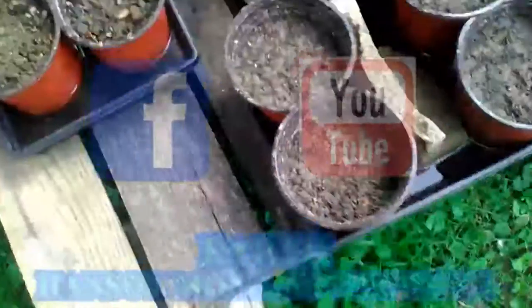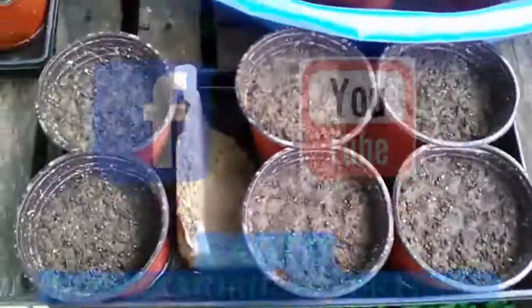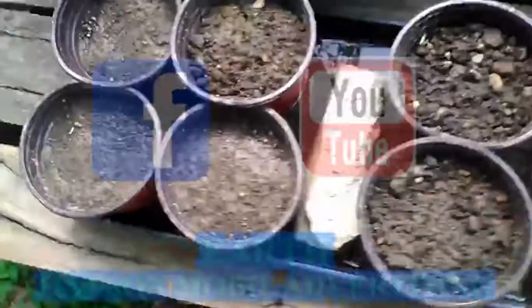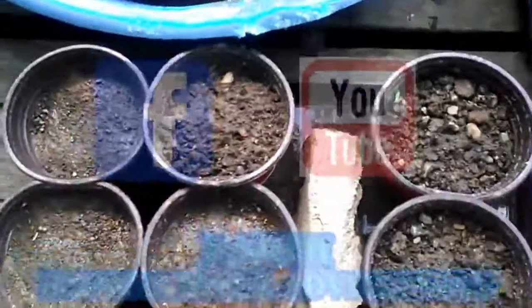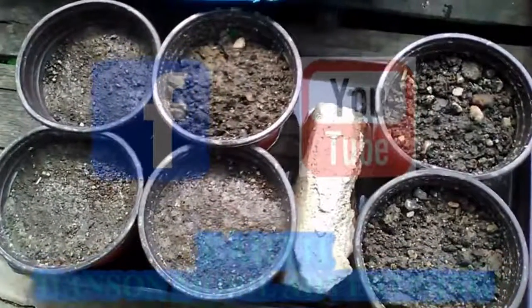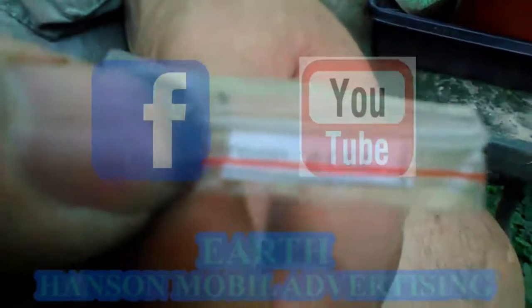These are the plants that have already gotten started. These are rosemary. I planted these before and didn't have a chance to take video of it, so I figured I would start by doing it now — videotaping these and showing them to you.